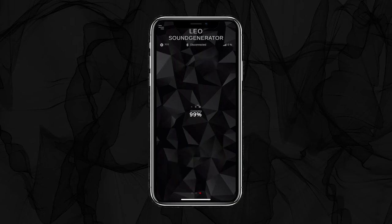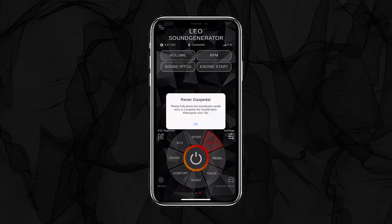On a first connection, you have to calibrate the gas pedal. Please fully press the accelerator pedal once to complete the recalibration, then click OK.